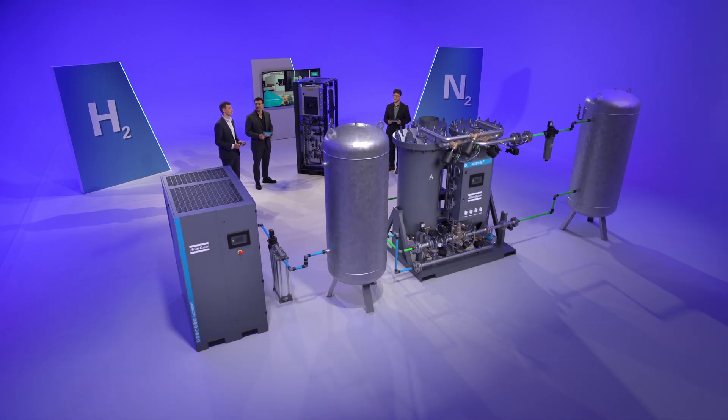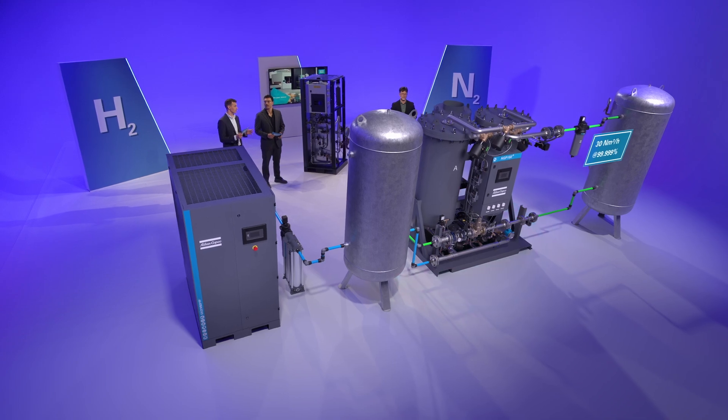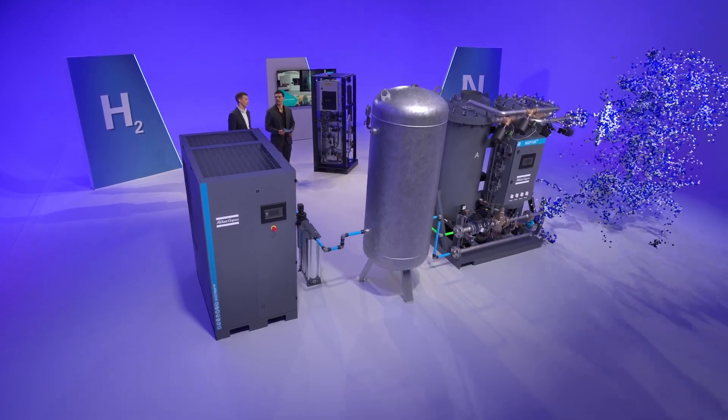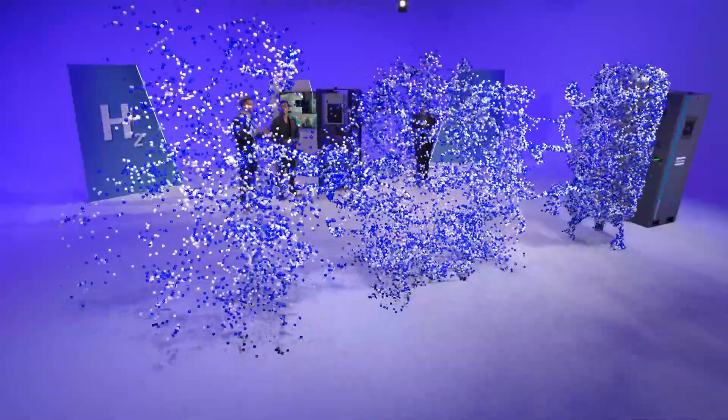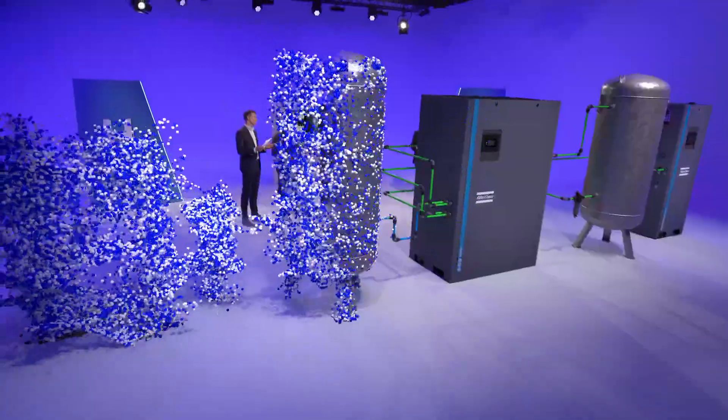Ben, this is quite a clean and compact machine. Indeed, and especially when you compare it to a traditional nitrogen generation system. In a system without an NPH, you will see the larger GA compressor and the larger NGP+. And that's because removing that last bit of oxygen to achieve the highest purity requires a lot more energy.